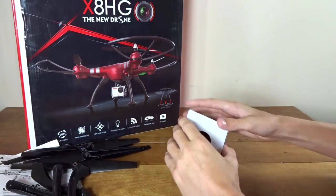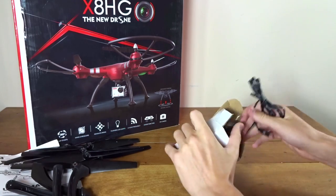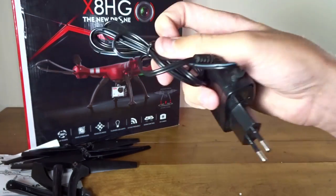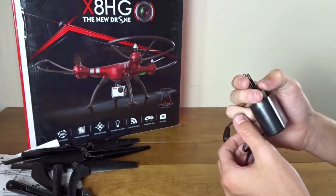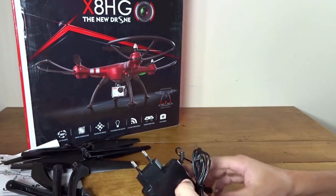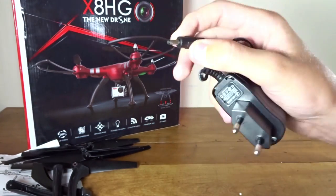Here we have a little box which contains a charger. It's pretty much a standard wall charger except it uses the European outlet. So make sure you leave a message if you buy it that you need the American adapter. Hopefully they'll get that out to you, and if not, they're pretty easy to find and really cheap.